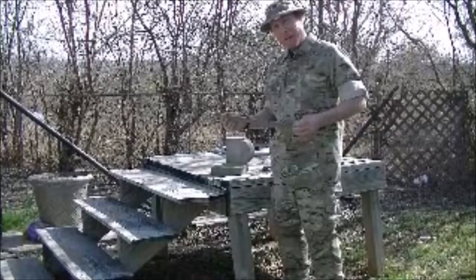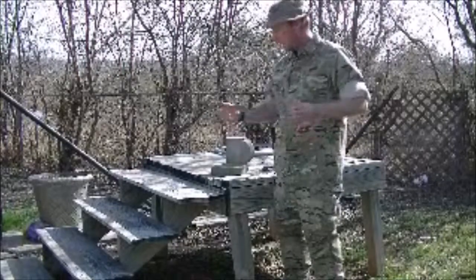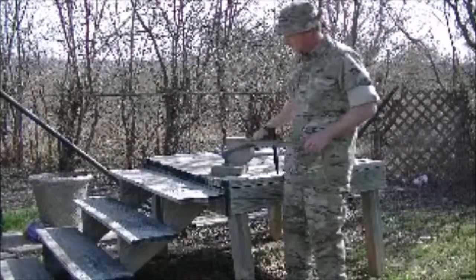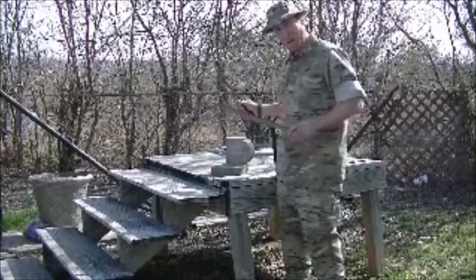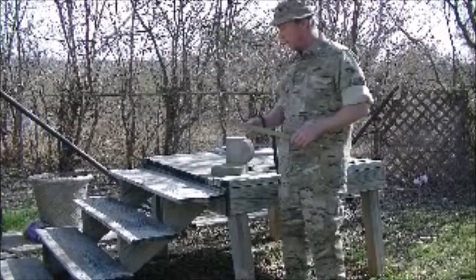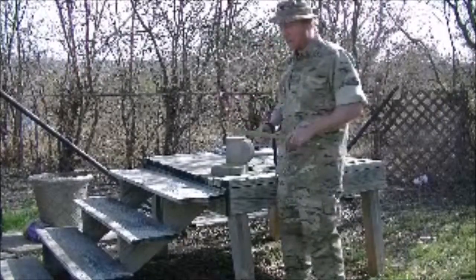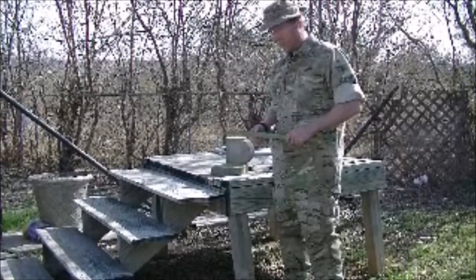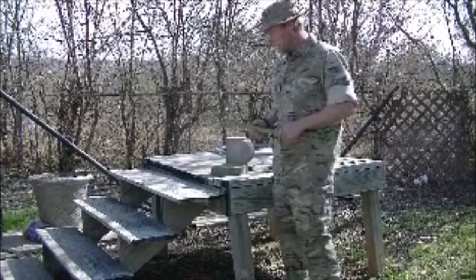Welcome back and thanks for joining me. We've got our yucca leaf. For demonstration, we are going to use this cinder block and this hammer. Out in the wild, I've used a foot and a half section of log and another log to separate the fibers up against. But we're going to do it this way today.